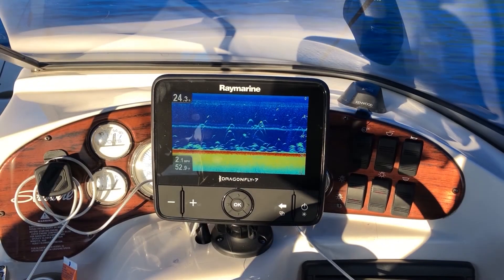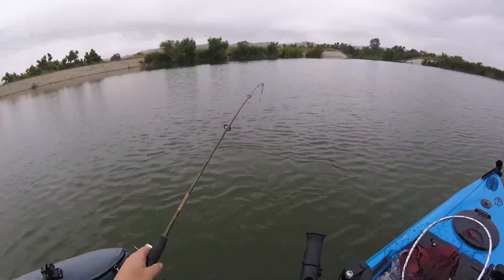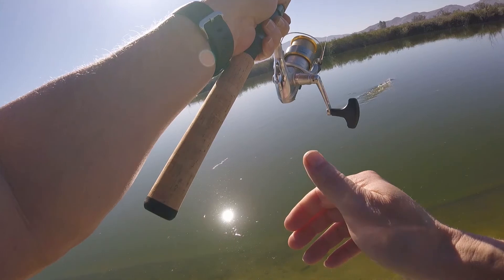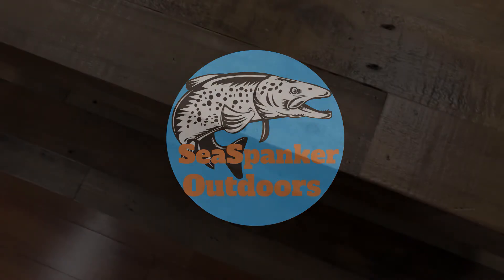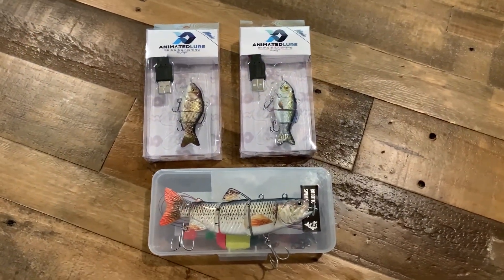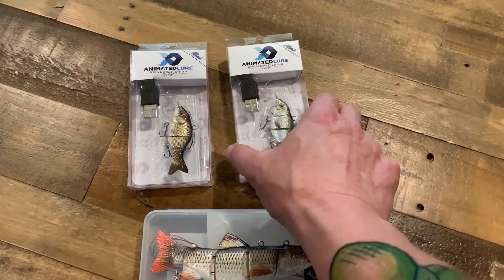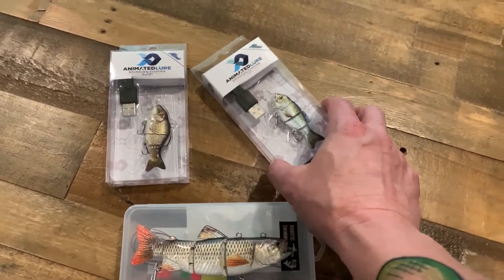Alright, trying something completely new today. Saw these things online, it's a little crazy but I had to get them. These are some of those fancy robotic lures. This one here is the one they sell on Amazon. And these are animated lures called minis — they're a little bit smaller. They sell some that are like a bigger size, but these are the minis.